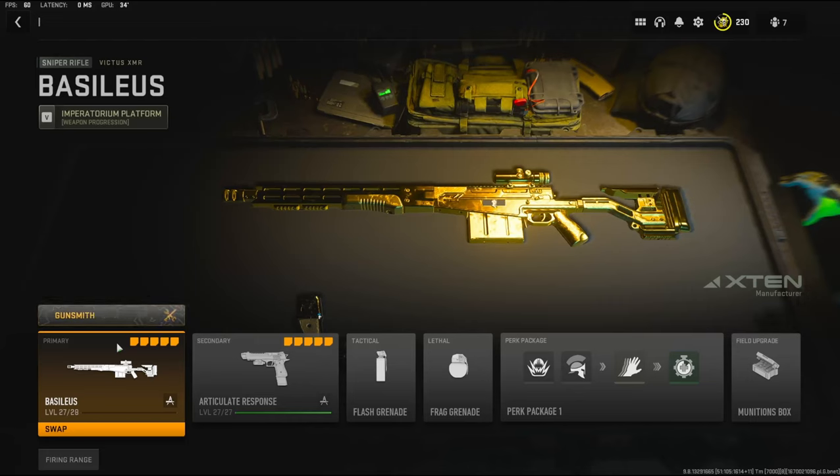What's going on guys, my name is Clay and in today's video we're going to be checking out the Victus XMR in Modern Warfare 2.